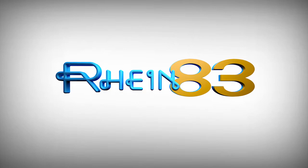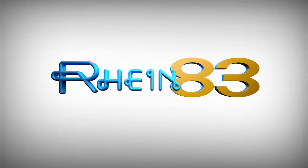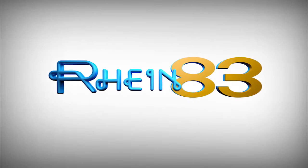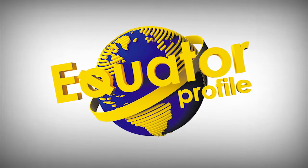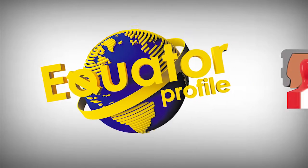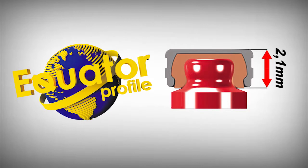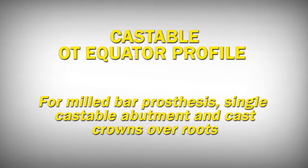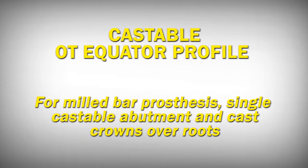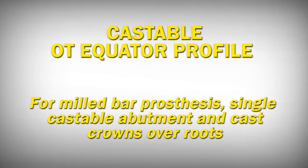From the experience gained in 30 years of using spherical attachments, Rhein 83 has developed a new spherical shape attachment with sub-equatorial retention named OT Equator Profile — the lowest profile attachment on the market. Castable OT Equator Profile single attachments are available for overdenture, milled bar prosthesis, single castable abutment, and cast crowns over roots.